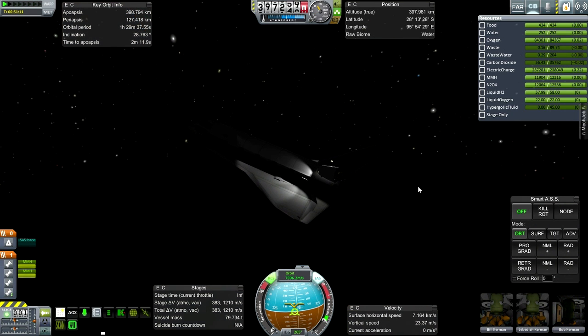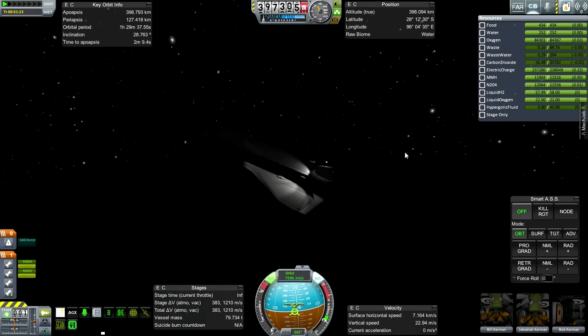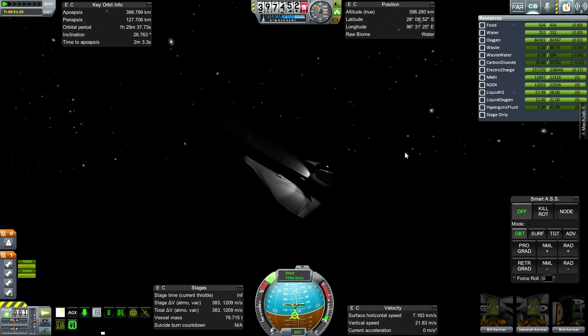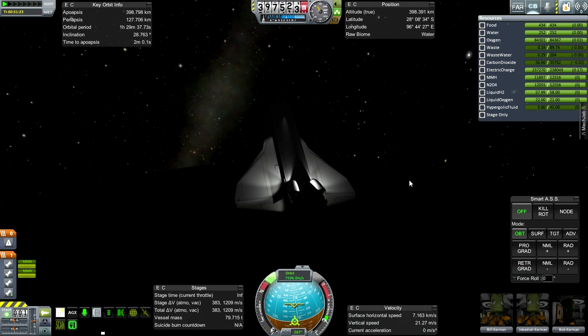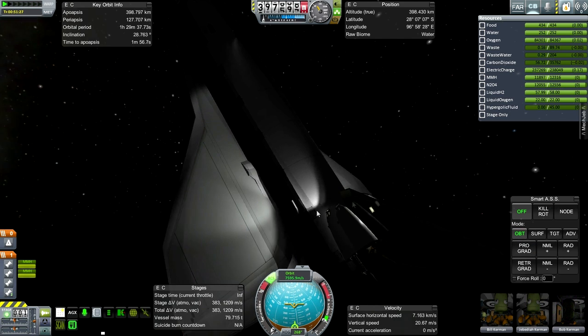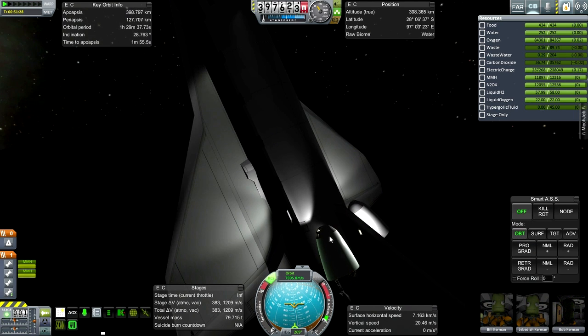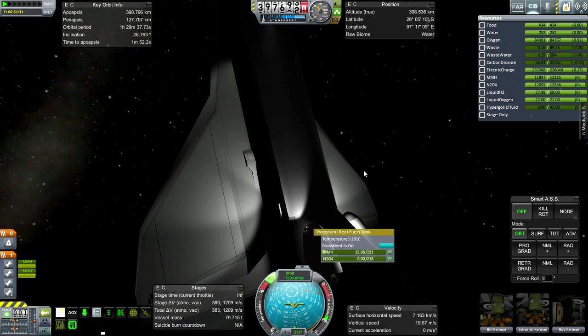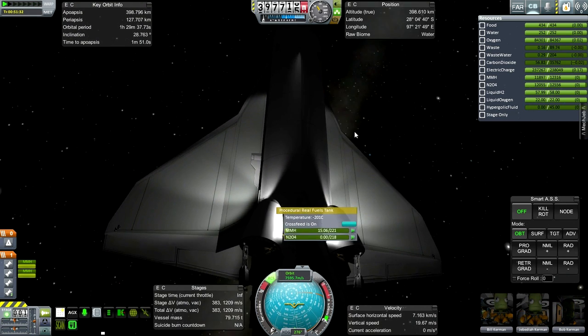Here we are approaching the OMS burn point at apoapsis, two minutes away. I need to flip around — the most efficient way is an RCS burn and just let it drift. I've put some external lights on the shuttle — two embedded in the vertical stabilizer and some in the forward nose of the OMS pods.